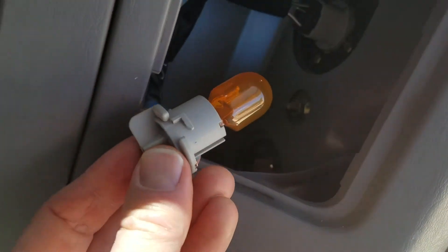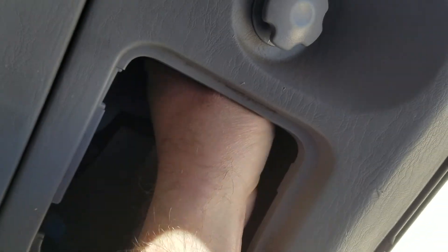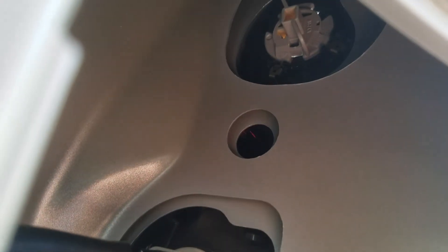Now we're going to put it back up into that slot at the 10 o'clock position. This is by feel, but you'll feel it pop into the housing. It's back in the 10 o'clock position — now all I need to do is turn it clockwise back to its original position. You can hear that popping sound. It's now at about the 11 o'clock position, so let's make sure that blinker is working.